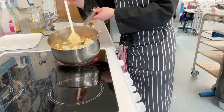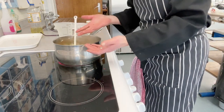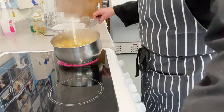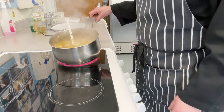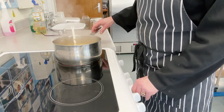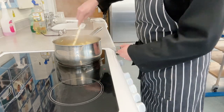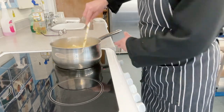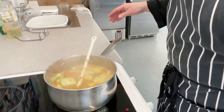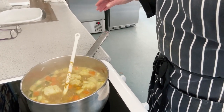It's quite watery at the moment, but that water will be absorbed by the vegetables and through steam. Now you can see it is bubbling away, so I'm going to turn the heat down to about three and let it simmer gently for about 15 to 20 minutes. Give it a quick mix now and again — that's going to simmer away for about 15 minutes.